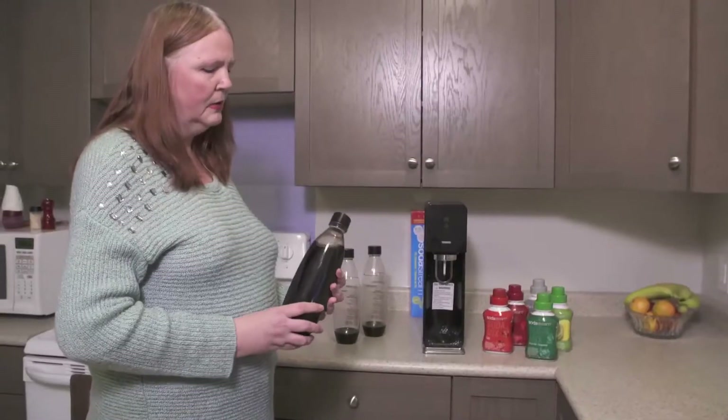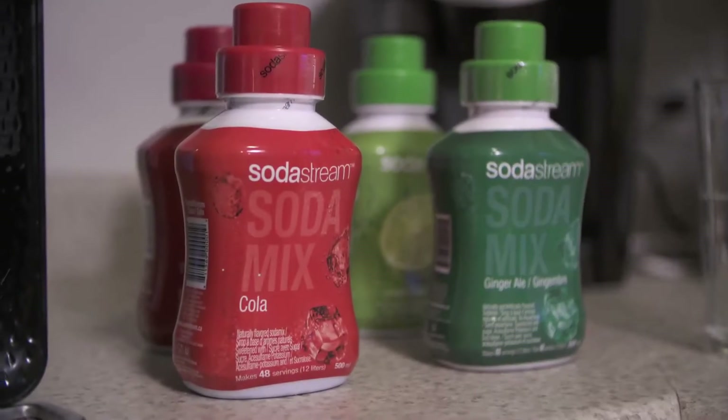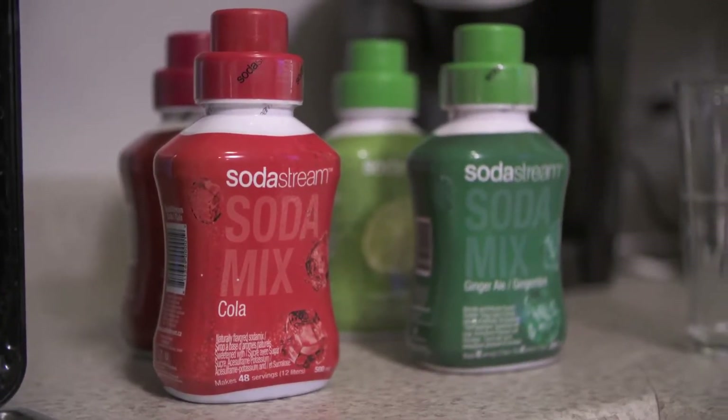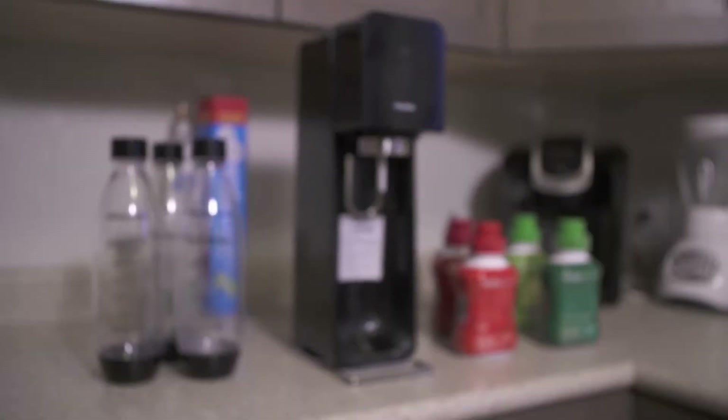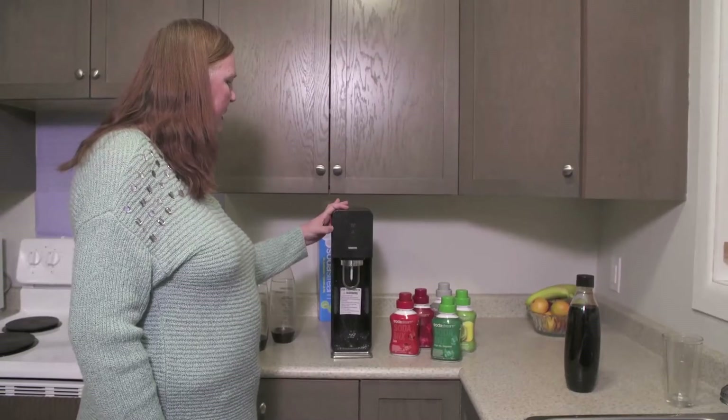So now we have a cola that's very good. It just rivals the big brand names. There's a big variety of mixes — these are only a few of the mixes available. We've recommended it to many of our friends and family who also want to buy a SodaStream now. It's very convenient to have on hand.